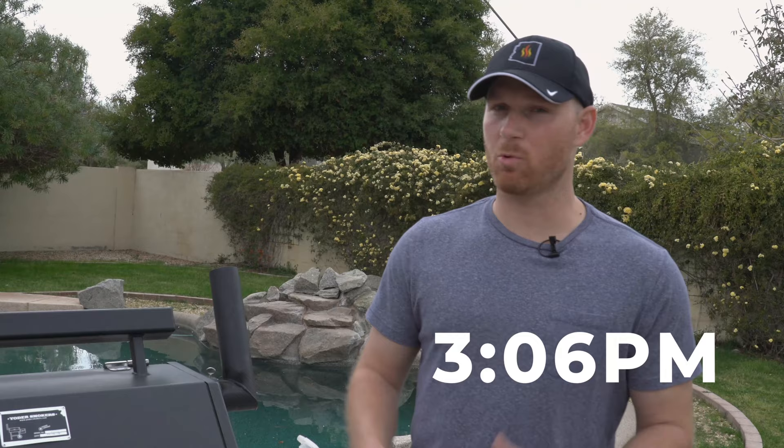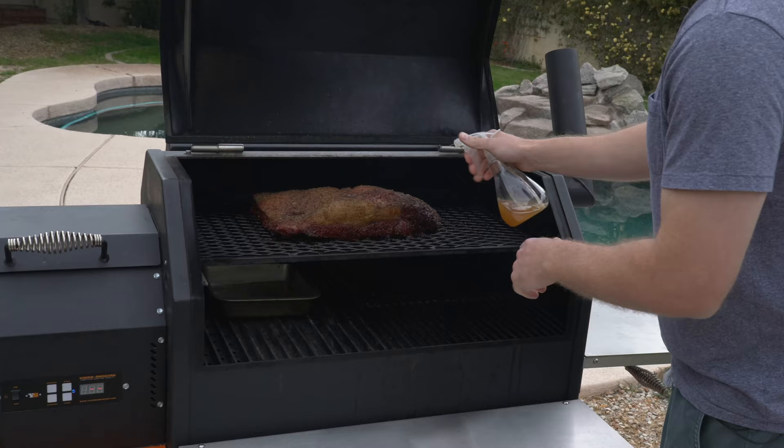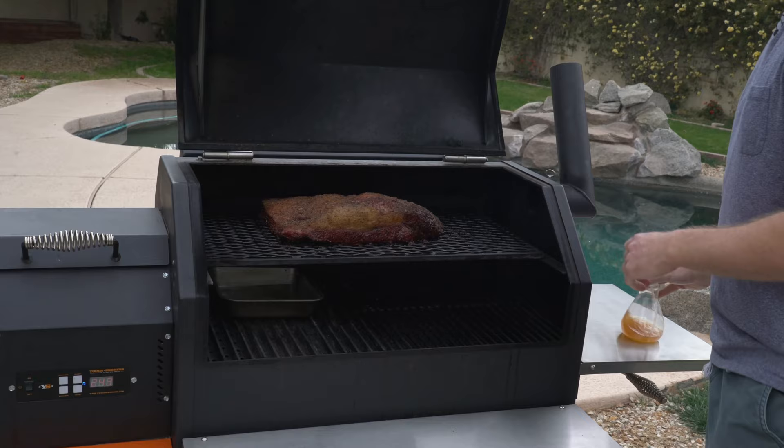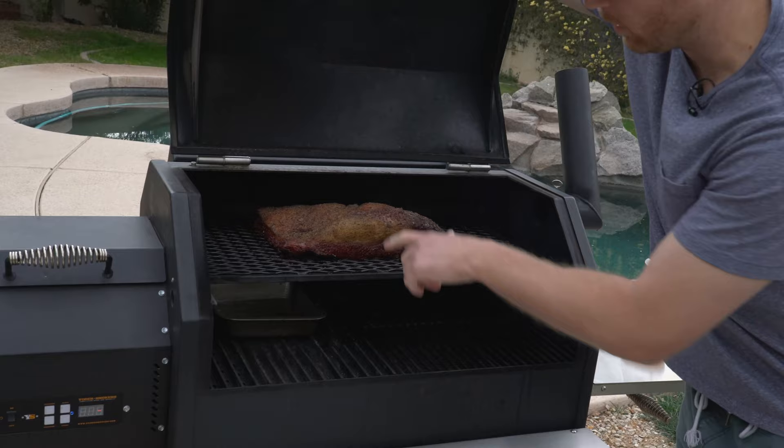We're six hours in — about halfway, I would think. I've been spritzing it for the last couple of hours. It's coming along beautifully. I'm just gonna hit the corners with our vinegar and the top. We're also going to check the water pan — the water is getting a little bit low, so I'm probably going to fill that up. You want to make sure you always have good moisture in there, especially here in the desert — we're in Arizona, it's super dry. I'm thinking in another two hours or so, we'll be at the point where we're going to want to wrap it.